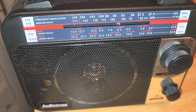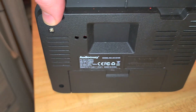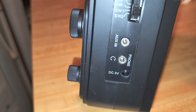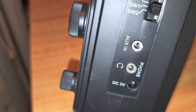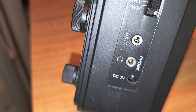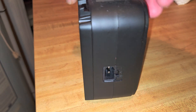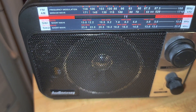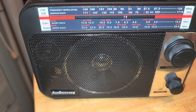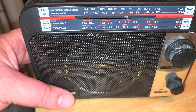It is interesting because it actually lets you connect to a power adapter. So you've got all the auxiliary in if you want to use it as a speaker, an earphone jack, a jack for the three-volt power, and it has a power input here. So you can actually power it directly from AC using the included cable — it has an internal power supply.